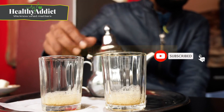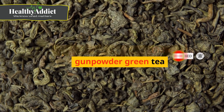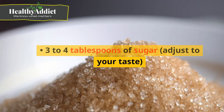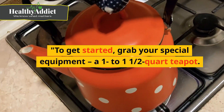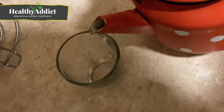Let's dive into the recipe. Ingredients you'll need for six servings: one tablespoon of loose Chinese gunpowder green tea, five cups of boiling water, three to four tablespoons of sugar — adjust to your taste — and a large bunch of fresh mint, about one ounce. You'll also need a one-and-one-quarter quart teapot.